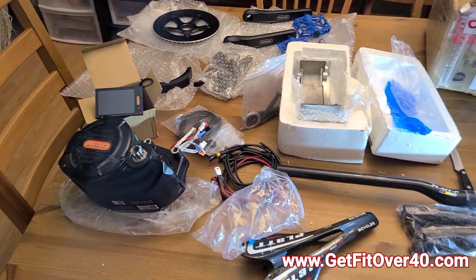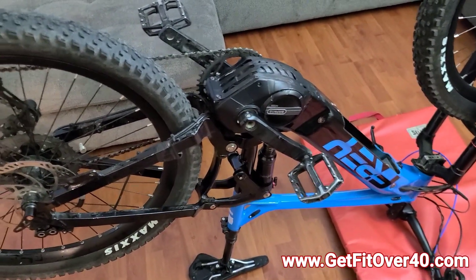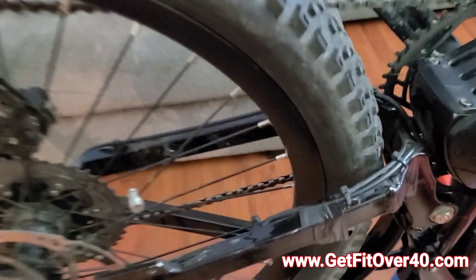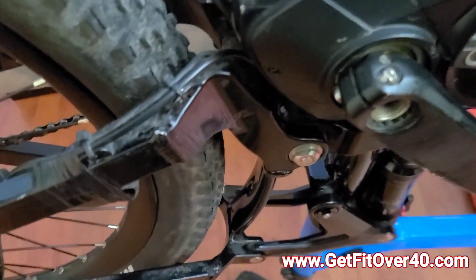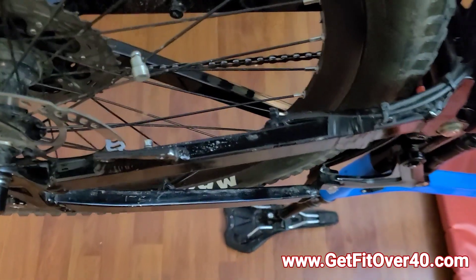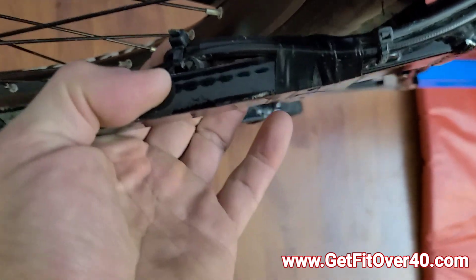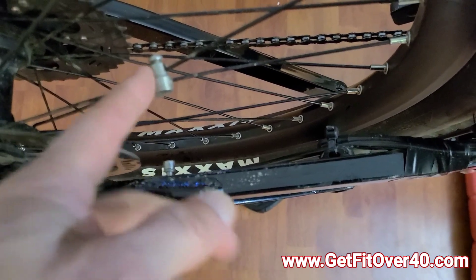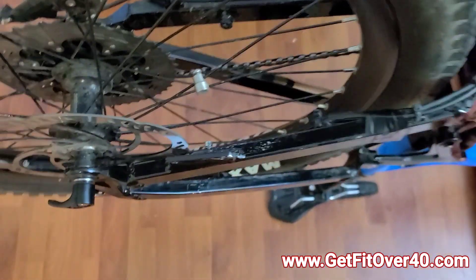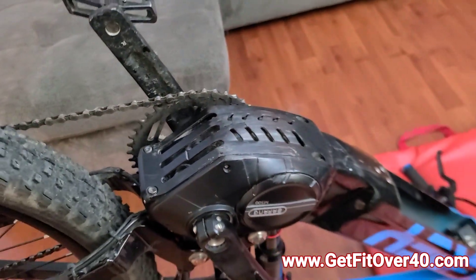I'll be doing little video updates as I go to show you the progress. Starting here with removal of the motor — I need to take the back tire off because I have to reposition the sensor. I had moved the sensor and put a magnet on the crank to bypass the speed sensor so the motor wouldn't cut out, letting me go as fast as I want. Now I need to move that sensor back so it lines up with the magnet on the spokes, then remove the Bafang M500 motor completely.